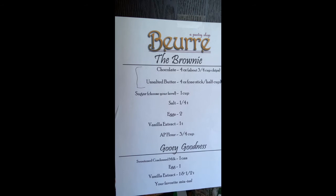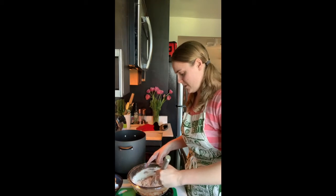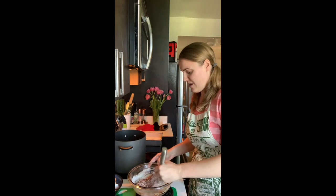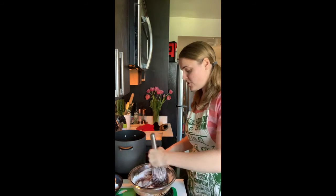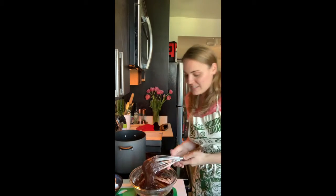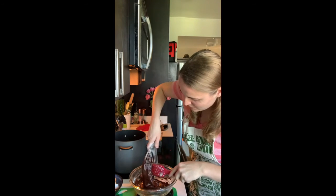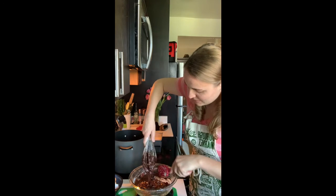We're just whisking our flour in gently — solely because of potential mess. A lot of recipes tell you to fold in the flour. We haven't aerated this at all so it's okay not to fold, except for the idea of not wanting to overwork your flour. Get a spatula out to put this in the pan — we're like halfway there.